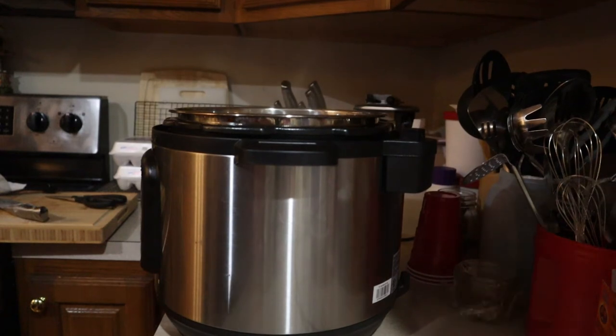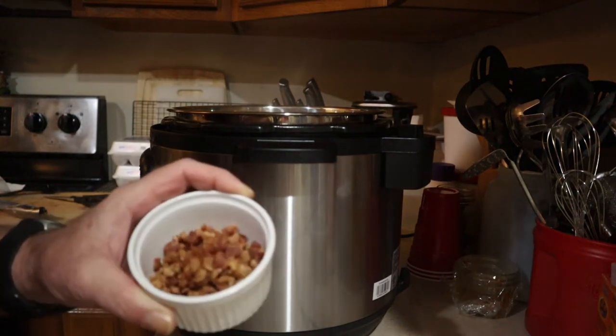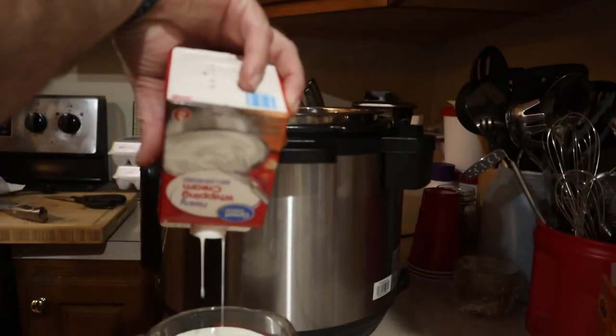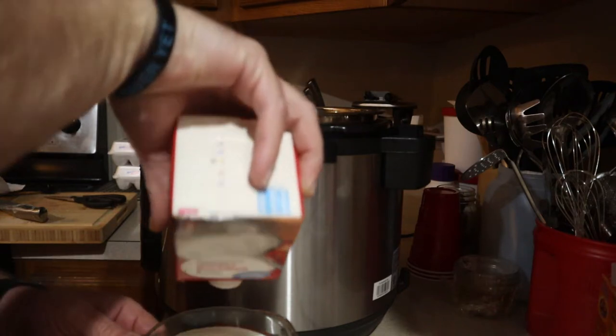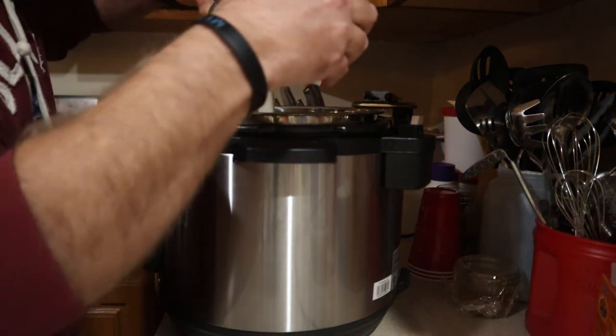The next thing you're going to do is add six to eight slices of bacon, which comes out to about 12 to 16 teaspoons of bacon bits — I'm using bacon bits. You're also going to add two cups of heavy whipping cream, which is 16 ounces.